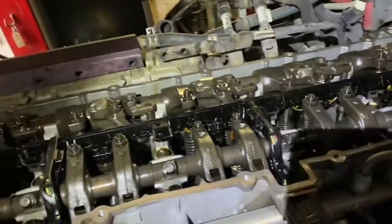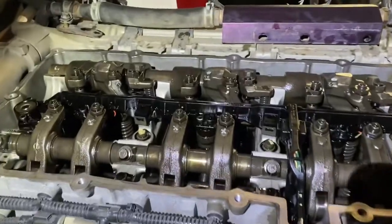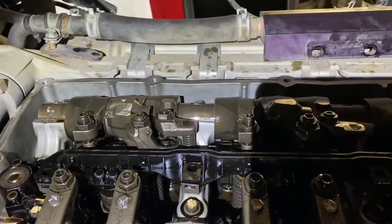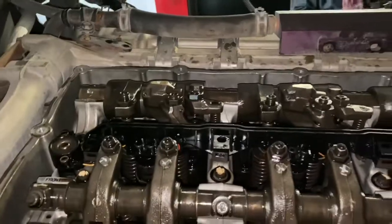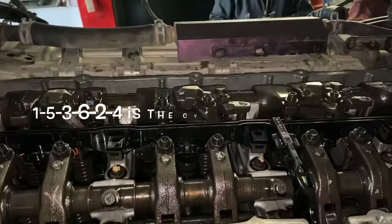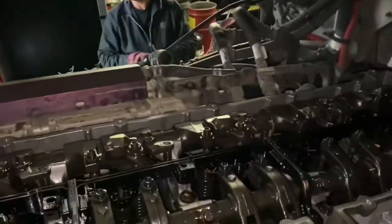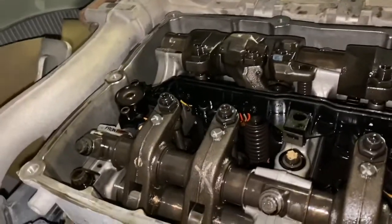This one I believe is a 2012. What you need to remember when doing your adjustments is the firing order. If you're familiar with engines, everything has a firing order — in this case it's 1-5-3-6-2-4. That's how you're going to adjust your jake brakes. Do your valve adjustment first, and then we're going to do our jake brakes.